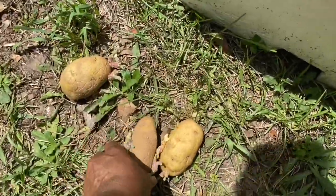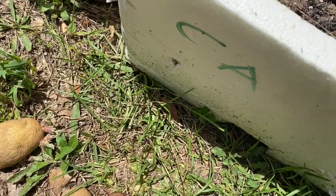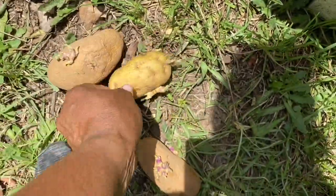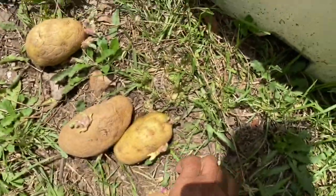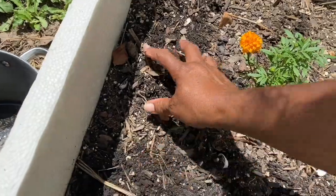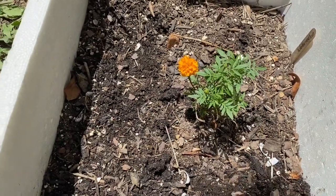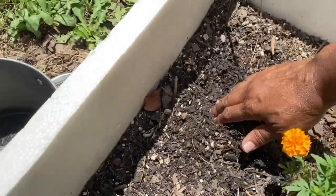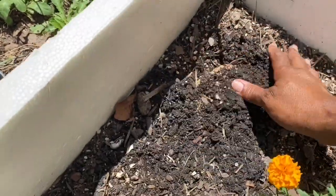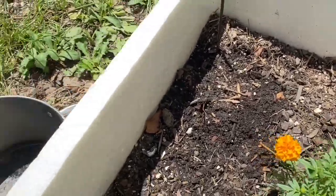Hey y'all, these are some potatoes that were on my stand — as you can see they've started to root. So I cleared out my limb flat and cleared out my peppers that were in here that weren't doing great, and I'm gonna plant these potatoes.